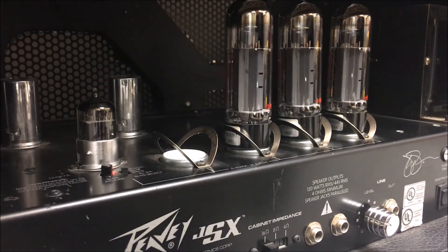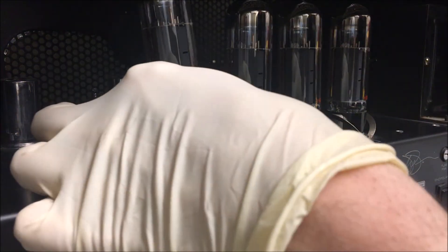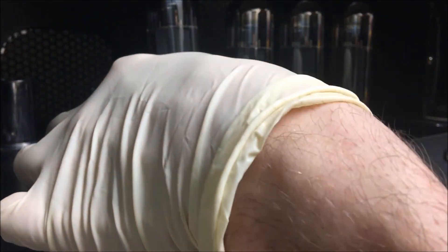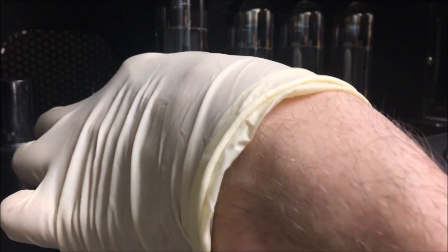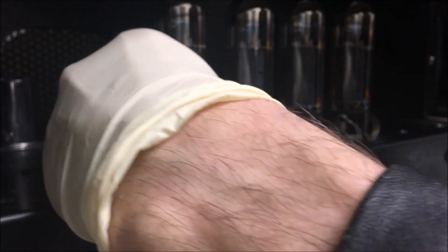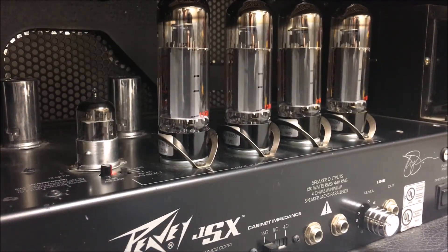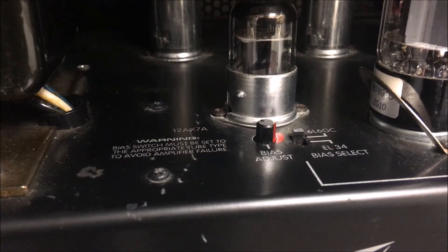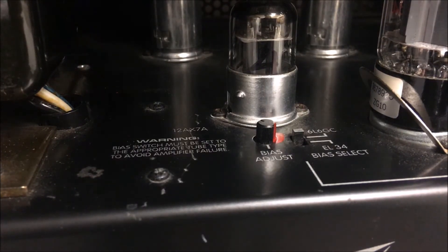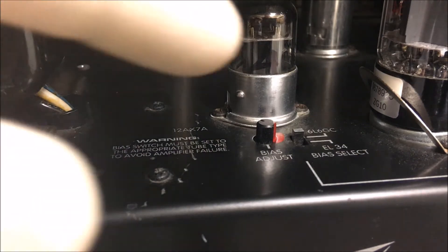All right, we're almost done. There we have it. Since the tubes I removed were 6L6 GCs and my new tubes are EL34s, I'm going to swap this switch over.